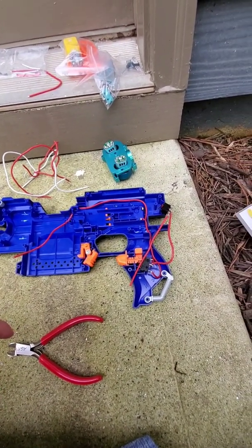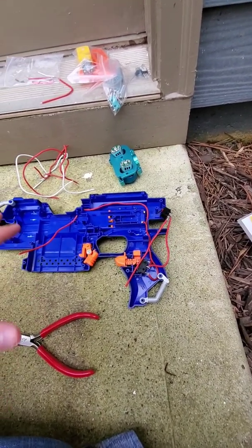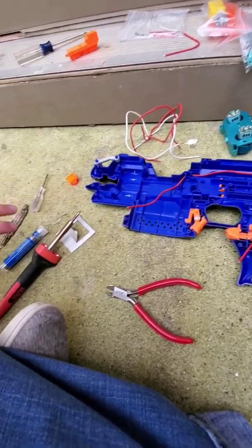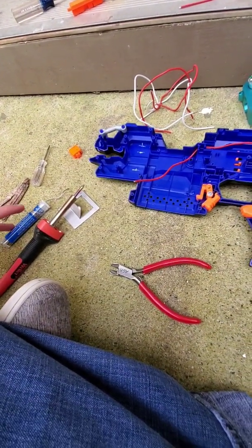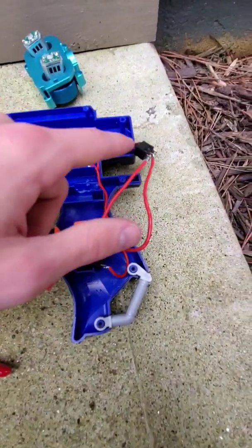So I moved outside to start the soldering process. I've never soldered before, so this is all new. I got my soldering iron, soldering wire, and I even started to solder some parts.